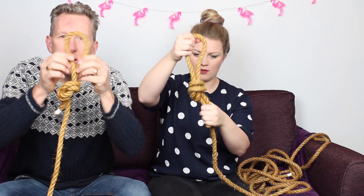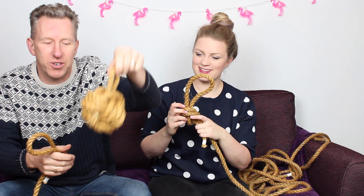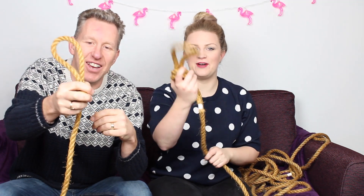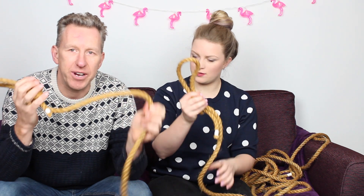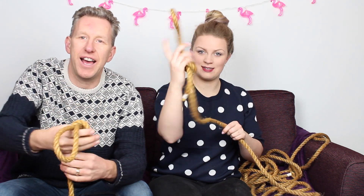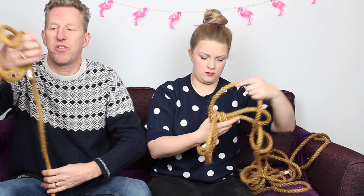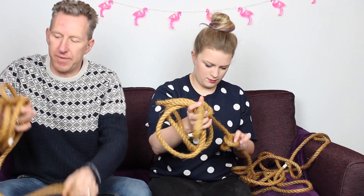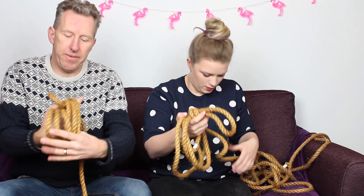We're going to tie a loop in the end. The loop is going to end up being the hanging-up bit — the bit that sticks up so you can move it around from door to door. So we've tied a knot — any old knot, doesn't matter. The knot's going to end up inside the monkey knot. We're going to do it with six loops around the knot. Hold the knot roughly in your hand and go around six times — three on one side, three on the other — so the loop comes out in between, giving us six loops total.